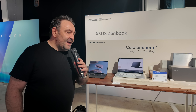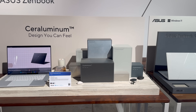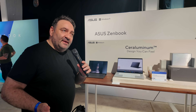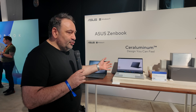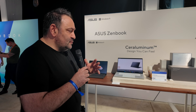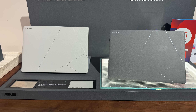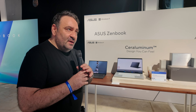I recently reviewed the new AMD Ryzen AI-based ZenBook S16, which was running the Strix Point processor. Well, we have the Lunar Lake version here — the 16-inch in Scandinavian White — running the Intel Core Ultra Series 2. We're expecting really good battery life and efficiency, weighing about 1.5 kilograms and measuring 1.1 centimeters thin. It's covered in that beautiful ceruluminum design — a combination of ceramic and aluminum.